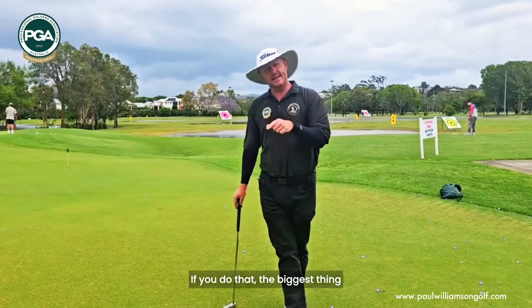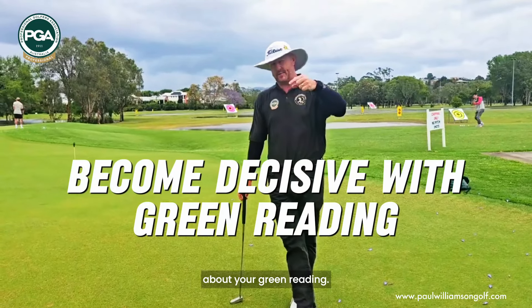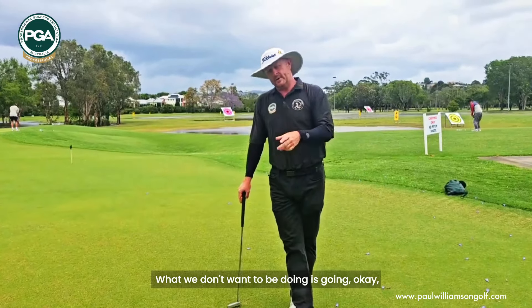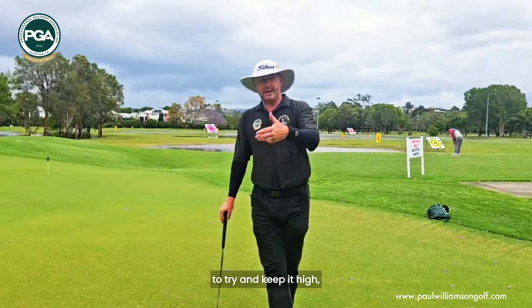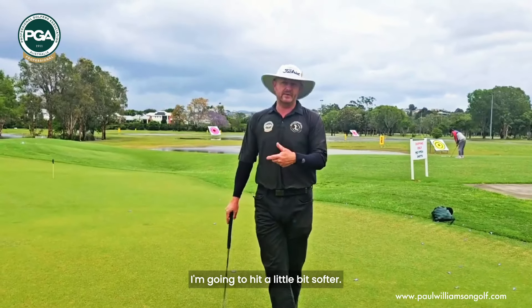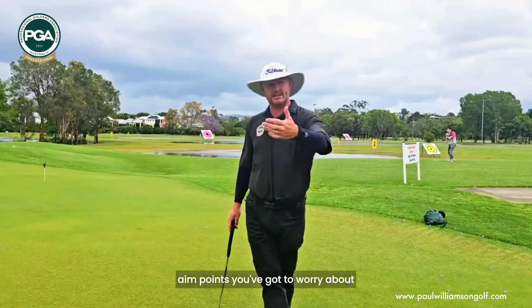If you do that, the biggest thing it's going to help you with is to become far more decisive about your green reading. What we don't want to be doing is going, 'okay, I'm going to hit this one a bit harder to try and keep it high, and then the next one I'm going to hit a little bit softer' — now all of a sudden you've got different aim points you've got to worry about as well as speed.